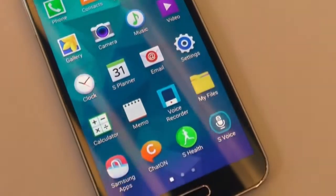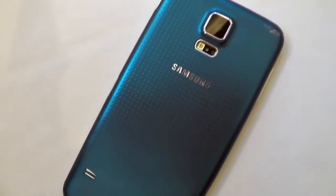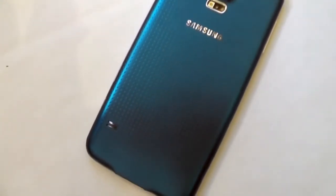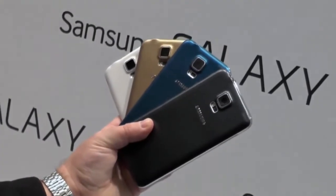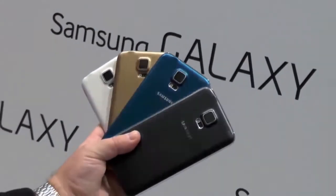Hey everybody, Phil here for AndroidCentral.com with the Samsung Galaxy S5. We've gotten to take a very quick look at it, which we bring to you now. This is probably our favorite Galaxy S phone yet, and it's a good thing because it's the newest. Here it is, available in four colors: white, gold, blue, and black — they have fancy names, but that's what we're going to call them.